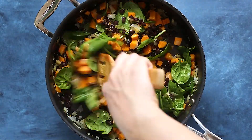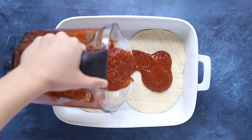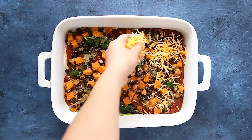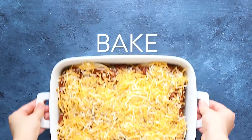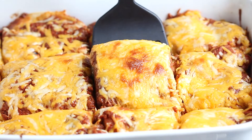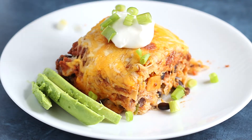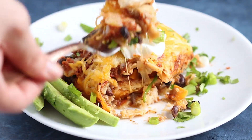Grab a nine by 13 baking dish, lightly grease the bottom, and start layering. Place four tortillas on the bottom, add a third of the enchilada sauce, half of the black bean and sweet potato mixture, and half of the cheese. Keep layering until you run out of ingredients. Bake uncovered at 425 degrees for about 20 minutes or until the top layer of cheese is melted. Serve right away or let it cool, cover, and refrigerate for meal prep. Top with avocado, cilantro, green onion, and a little Greek yogurt or sour cream.